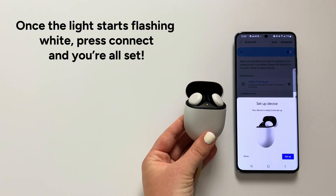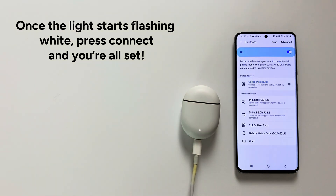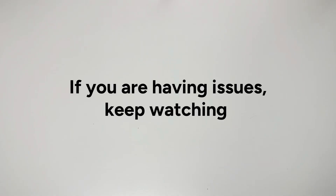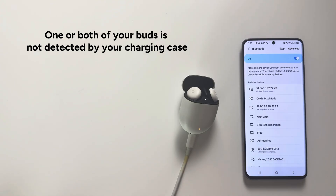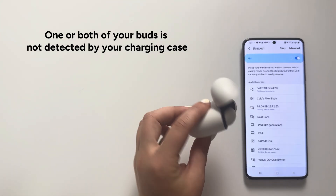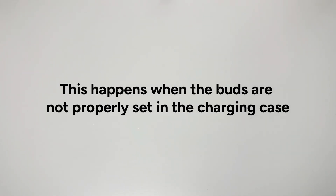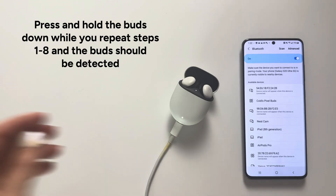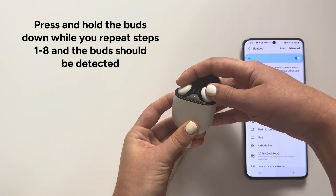Step 9: If your buds are blinking white and orange really fast and not resetting, one or both of your buds is not detected by your charging case. This happens when the buds are not properly set in the charging case. Press and hold the buds down while you repeat steps 1–8 and the buds should be detected.